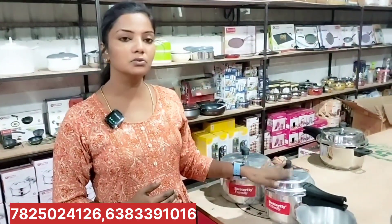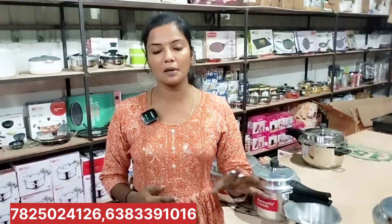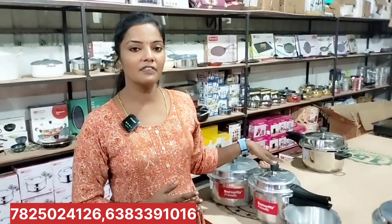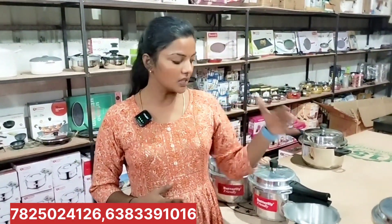This is not a combo cooker. You can book it in this video. If you don't know how many pieces are available, in this video you can buy the Butterfly 2-5 pieces.